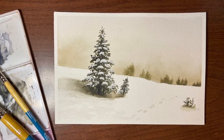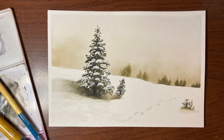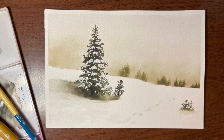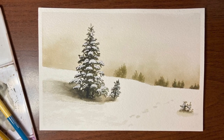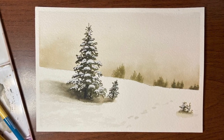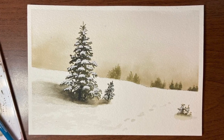Hey there! Thank you so much for joining me for another video. My name is Erin Eno and today I'm going to show you how to paint this winter landscape. It's so simple that any beginner can do. And if you give it a try and you're on Instagram, please be sure to share your work and don't forget to tag me so I can check it out. So let's grab our paints and get started.